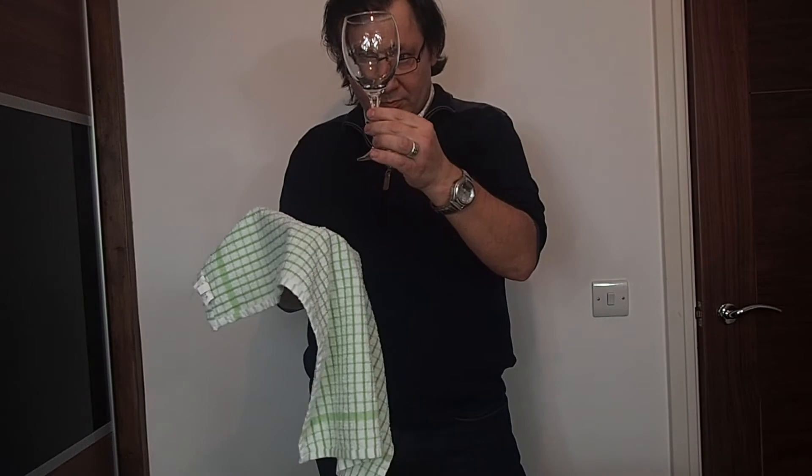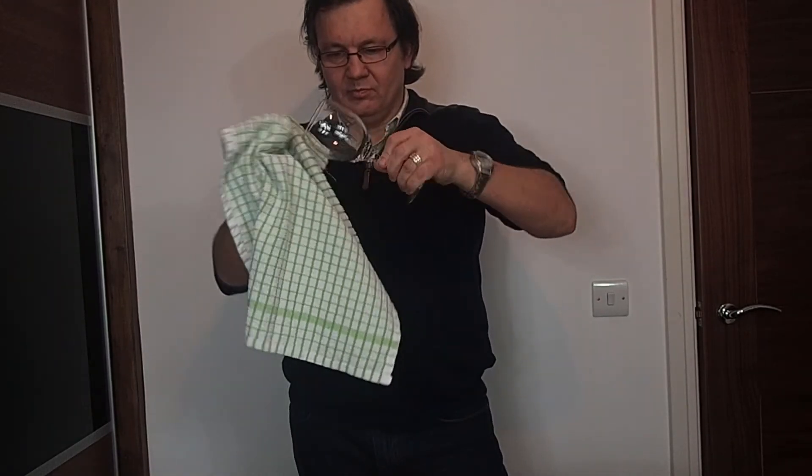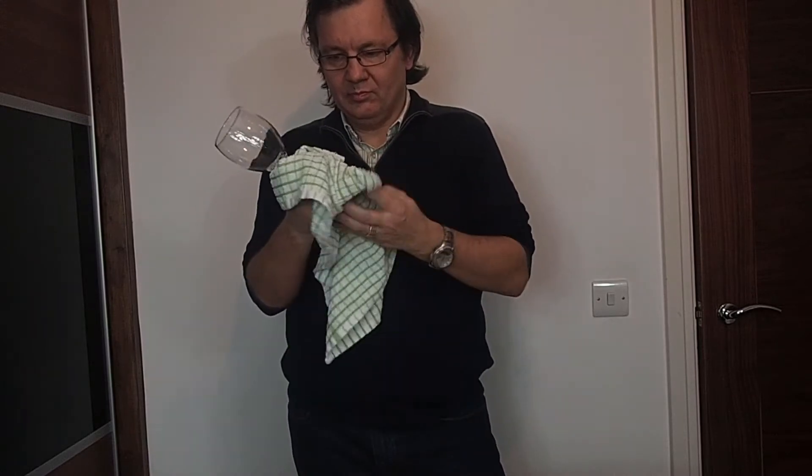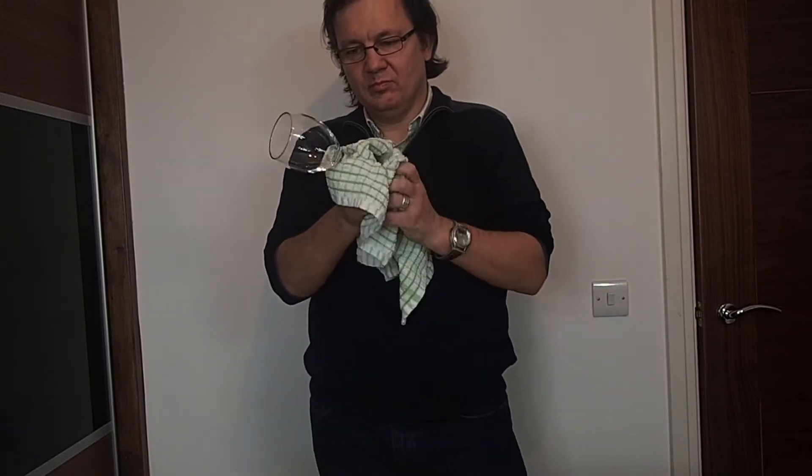First, make sure that your glass object is clean and dry. Best to give it a good wash with hot water and leave it to dry. If you are satisfied with your glass, just clean it with your cloth.